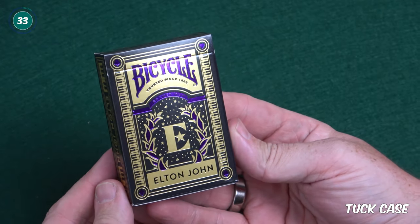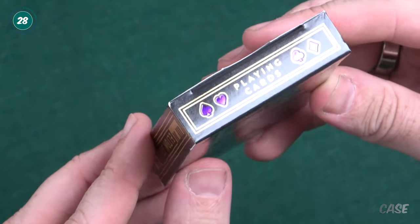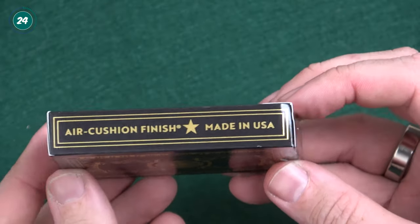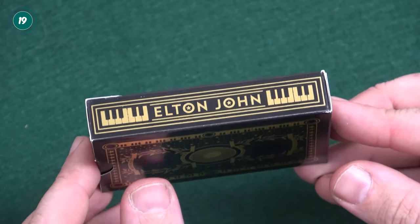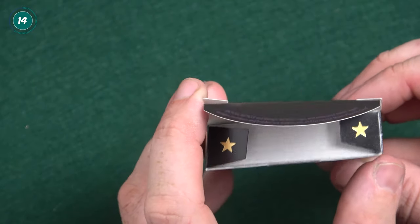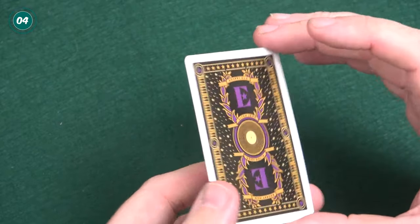Let's talk about and look at the tuck case for this fantastic deck. The main colours are a black and gold design and feature some purple accents such as the Bicycle logo and the Rocketman text on the front of the tuck. There's a large Elton John E logo in the middle and Elton John on the bottom. There's a grey piano design on either side of the front and that carries on to the side too along with Elton's name. The back of the tuck case features the back of the card design which includes the piano, stars, and Rocketman and Elton John text. There is the usual USPCC ad copy on the bottom too.